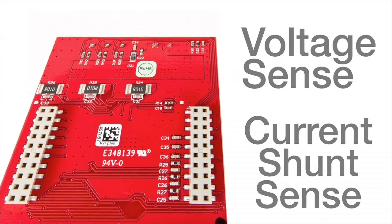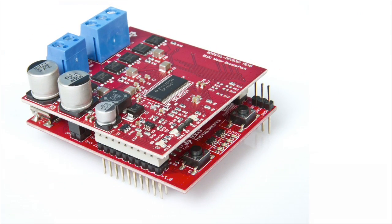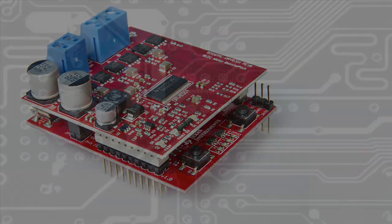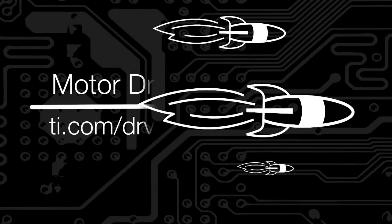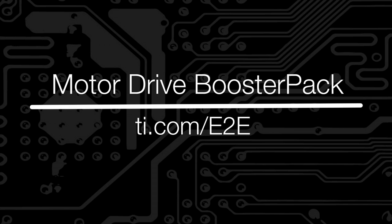With this motor drive booster pack, a compatible TI LaunchPad, and a control solution, you are ready to spin that motor. You can find more information on this booster pack at ti.com/drv8301-boosterpack, including user guides and design files. In addition, you can ask any questions you have on TI's E2E Motor Drive Forum. Thank you.